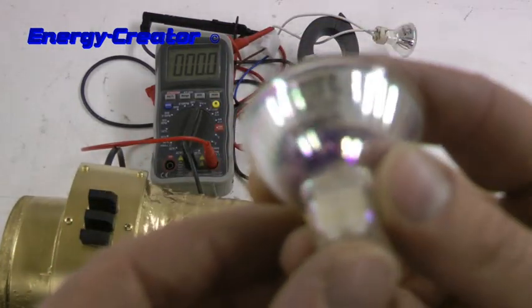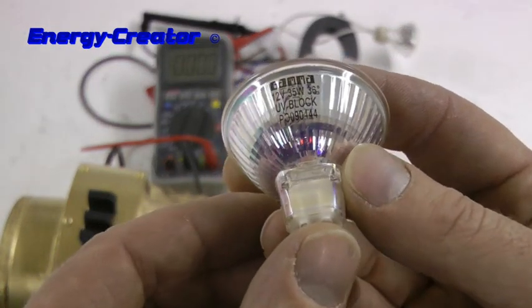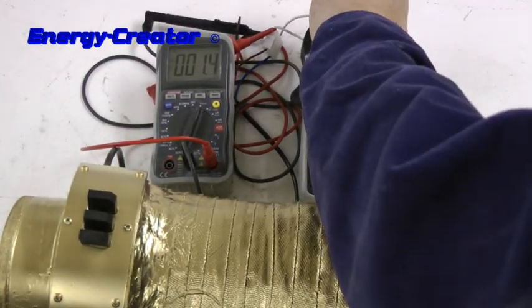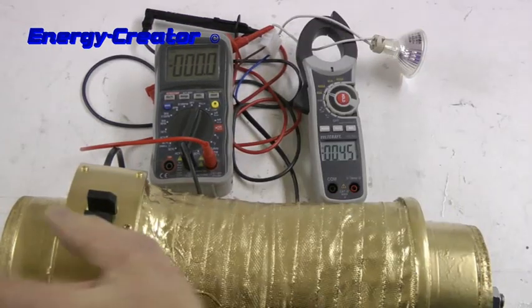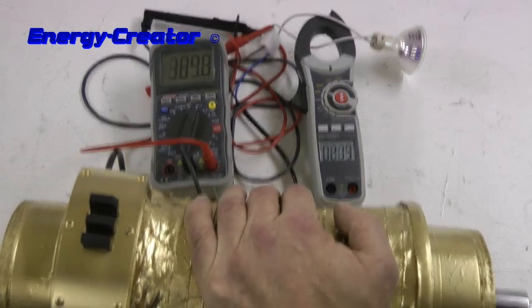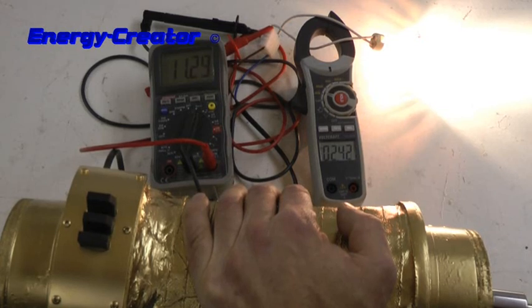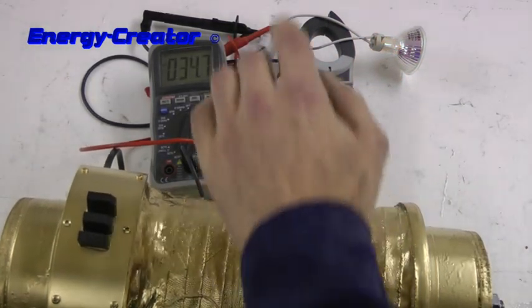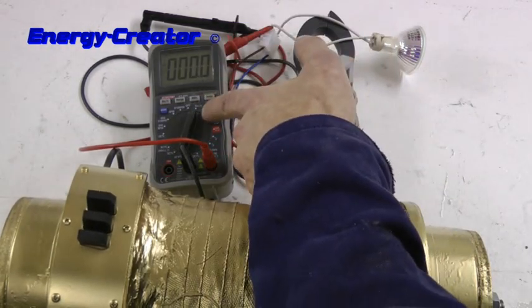Now let's test it again with a 35 watt 12 volt bulb. Now it was 2.4 amps and something about 11 or 12 volts.